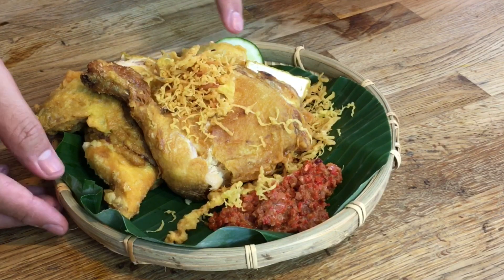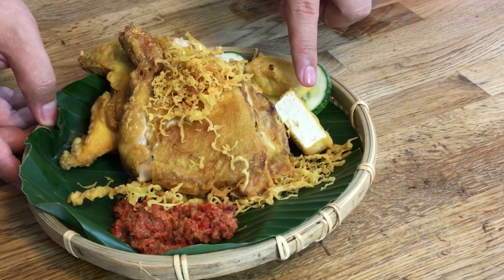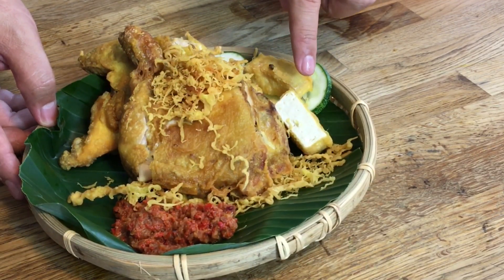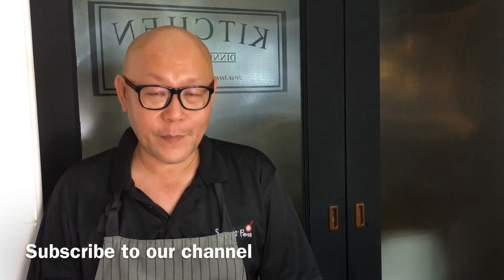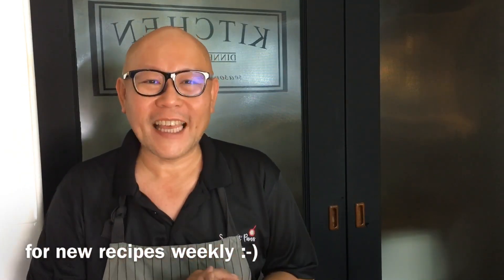We're serving the chicken with crispy beets as well as firm tofu, which we have dipped in batter and deep fried, along with the chili we've made. Hi and welcome to Spice and Pans! Today we'll be showing you how to make a simple sambal belacian, so let's start cooking.